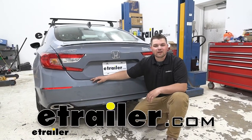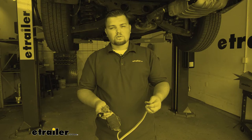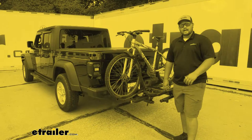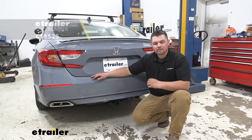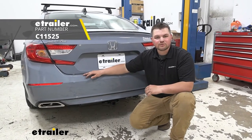Hey everybody, Clayton here at eTrailer.com. Here at eTrailer, we install, test, and review a lot of different products to help you as a customer make a more educated decision before your purchase. Today, we're going to be working on a 2021 Honda Accord. We're going to be taking a look at, and I'll be showing you how to install, the Curt Class One Trailer Hitch Receiver.